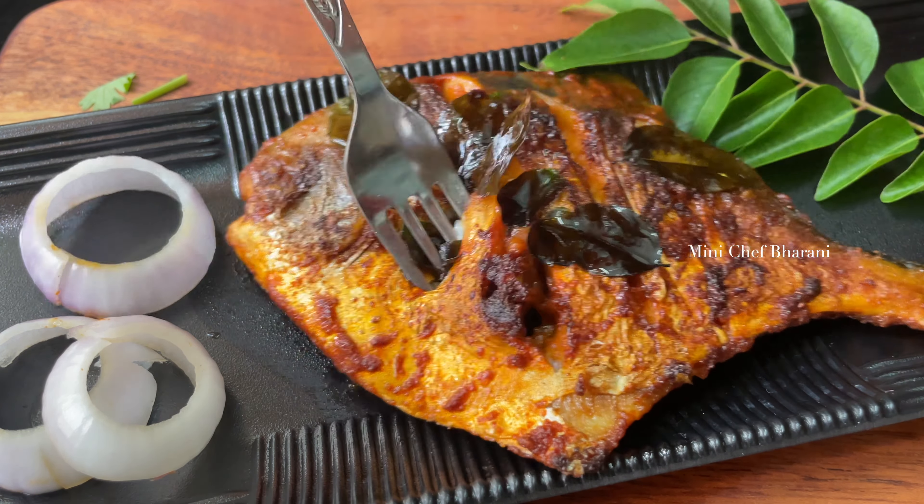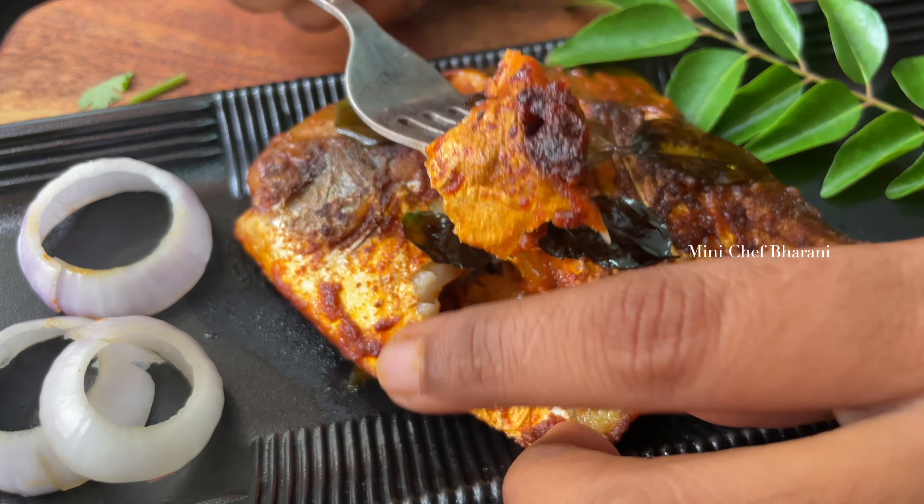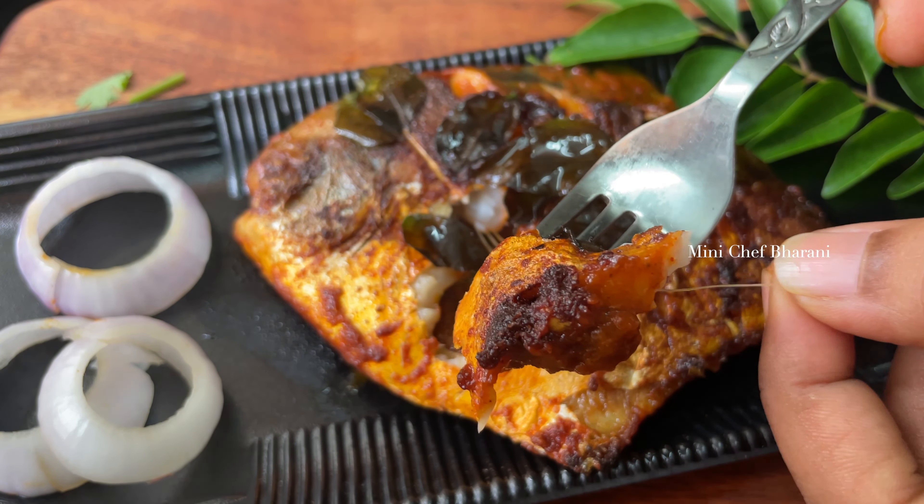First, I am going to grill in the oven. I am going to roast the fish in the oven. There are two fish.